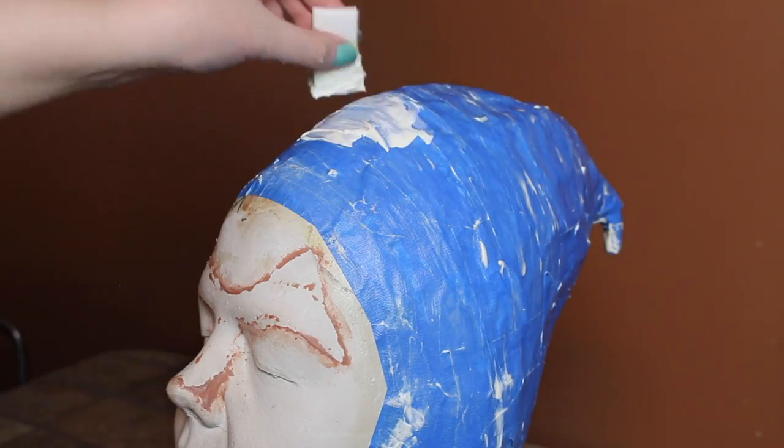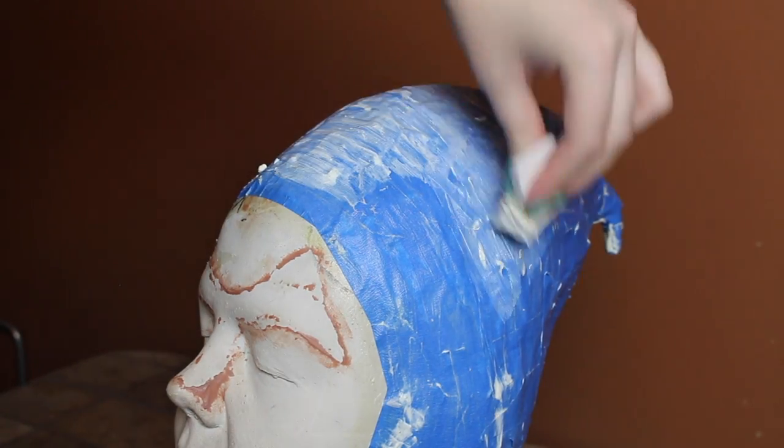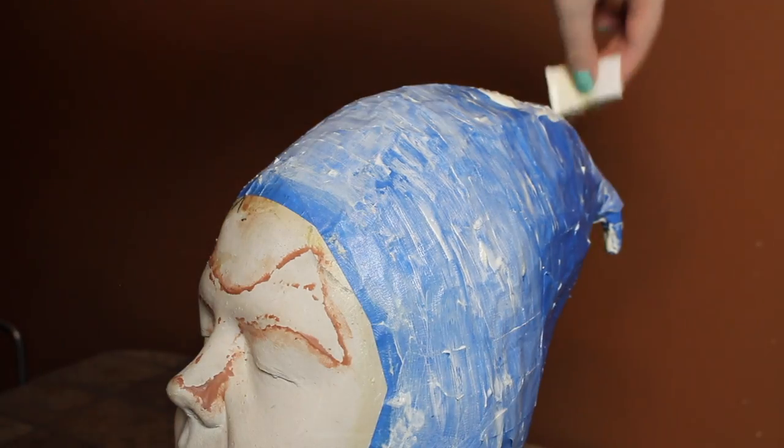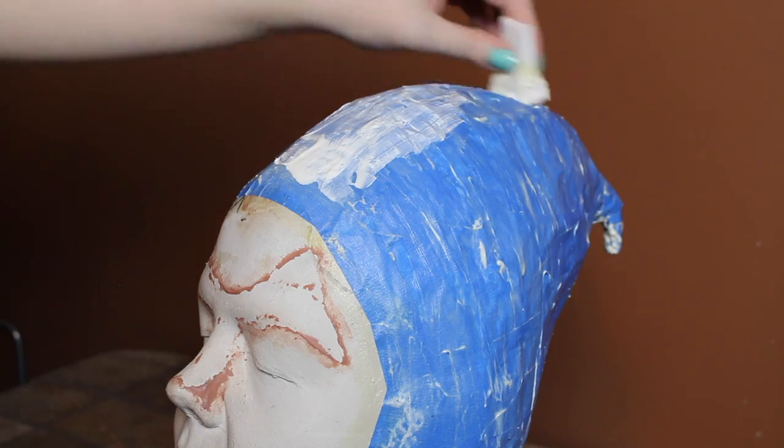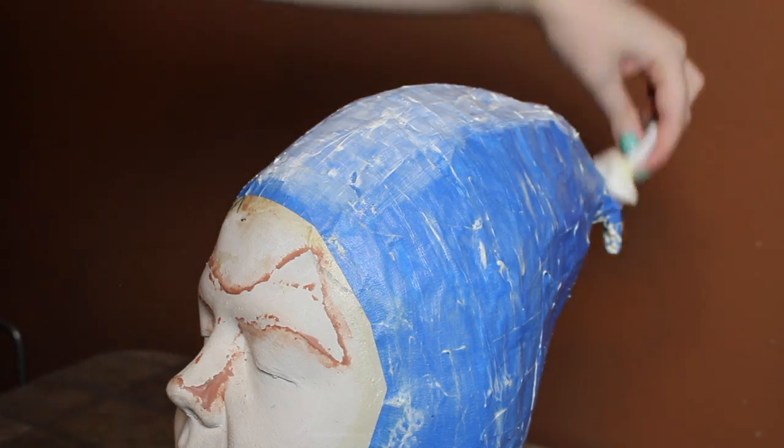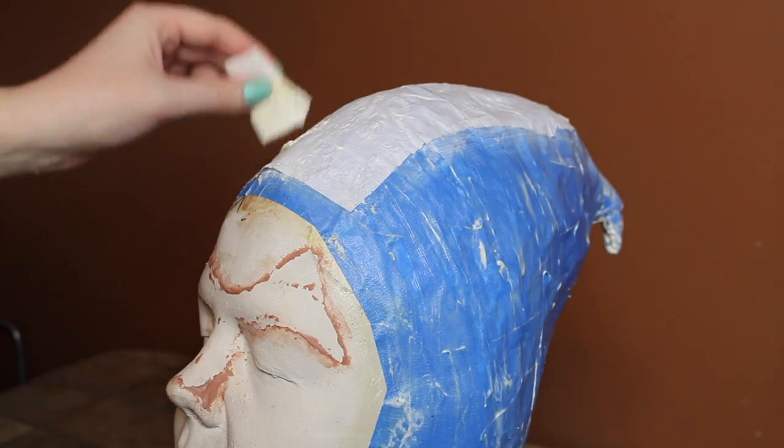I let each layer of latex dry before adding another layer, because if you don't, the top layer will dry, forming a skin of sorts over the still liquid latex underneath, and when you try to remove the cowl it will be a gooey mess. You can use a hair dryer to speed up the drying process.